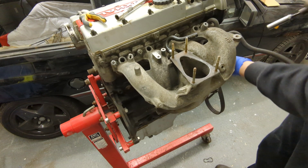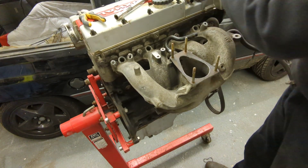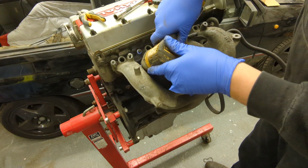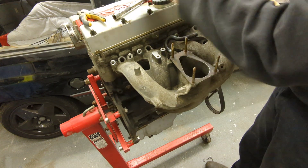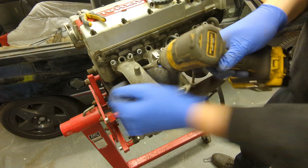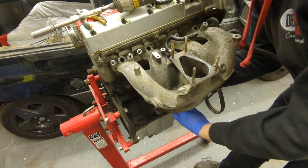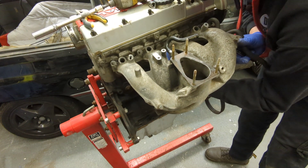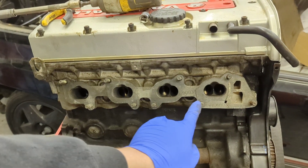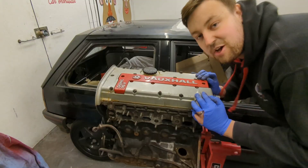Right, inlet manifold — not a lot holding this on, M8 30-mil nuts just like the front. There should be an idle control valve at the bottom — it's not there. This was sold as a working engine straight out of a car, so that's a bit disappointing. But with 30-year-old second-hand motors this is what you expect. Looking inside the manifold you can see nice clean inlet valves and clean inlet tracks — that's a good sign.